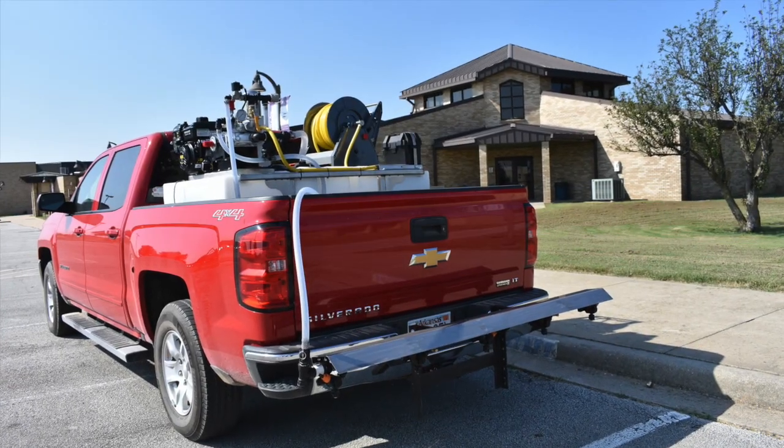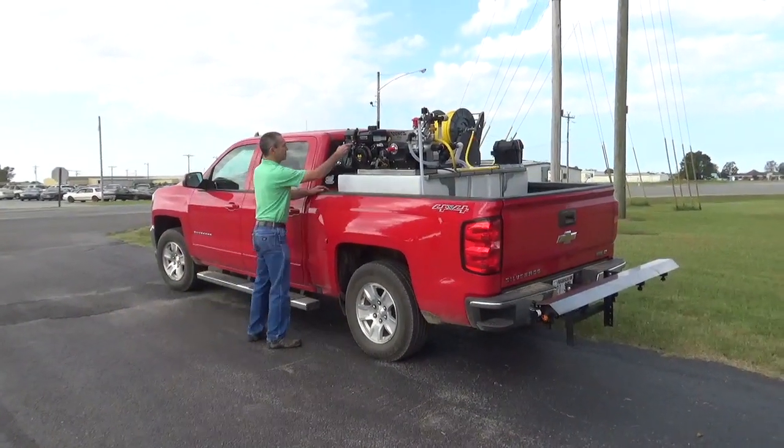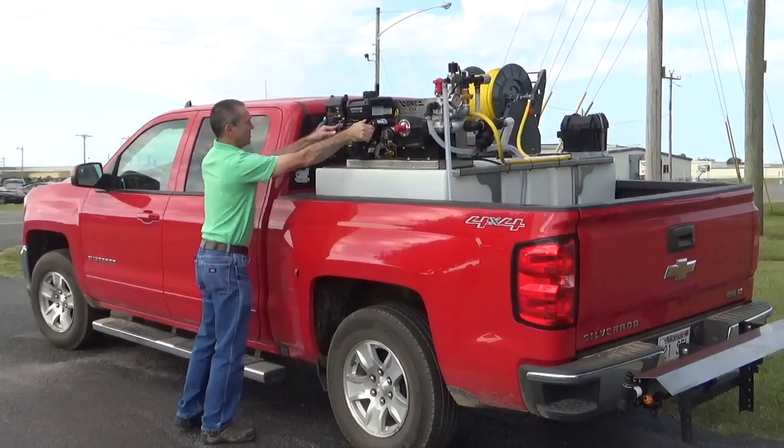When winter is over, this sprayer will keep on working. In the spring, it will handle your pre-emerge. In the summer, it'll handle your fertilizer and pest control, trees and shrubs, and then in the fall for your pre-emerge again.